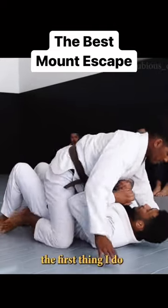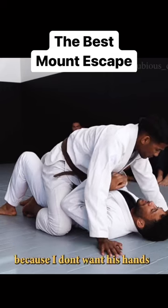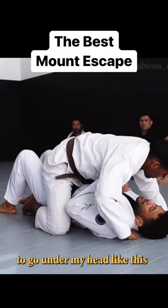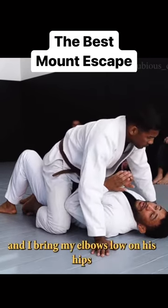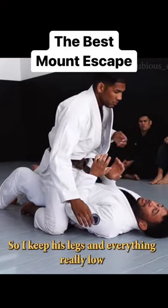Whenever I get mounted, the first thing I do is press my head into the mat really hard because I don't want his hands to go under my head like this. And I bring my elbows low on his hips so my elbows are touching his thighs, keeping his legs and everything really low.